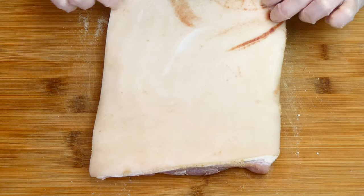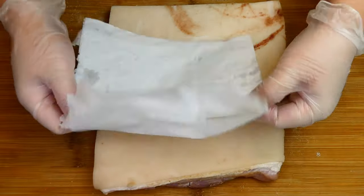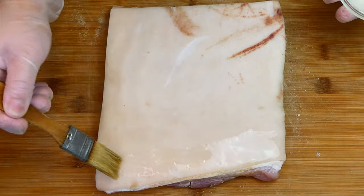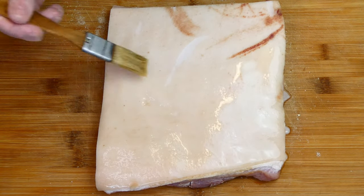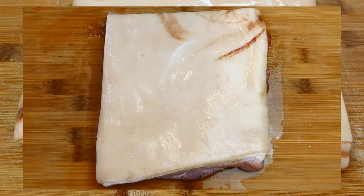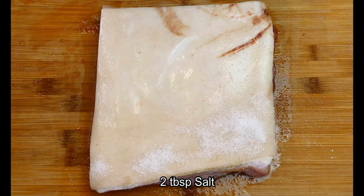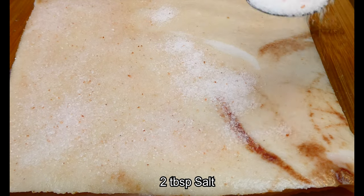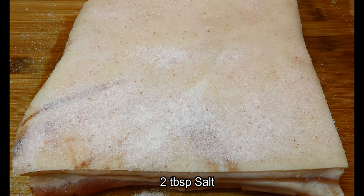Flip the pork belly over again and pat dry the skin with a kitchen towel to make sure all excess moisture is removed. Then brush the vinegar we prepared earlier all over the skin — make sure to brush it evenly. Next, sprinkle a good amount of salt all over the skin. For this salt bake method, I'm using Himalayan pink salt as it is less salty than regular sea salt.